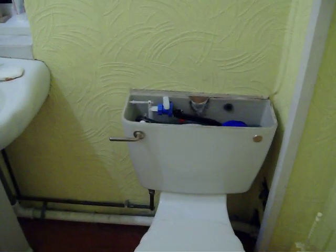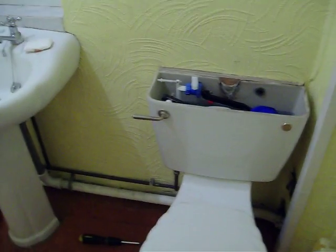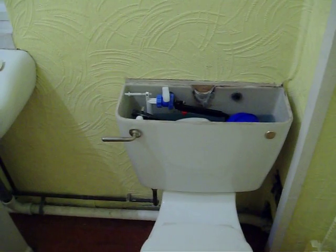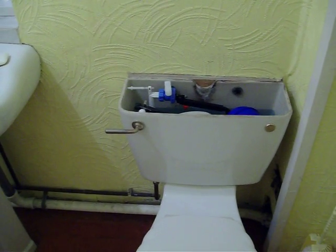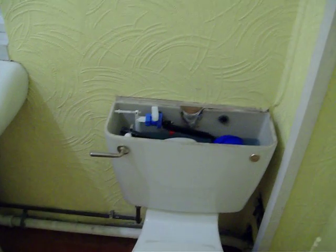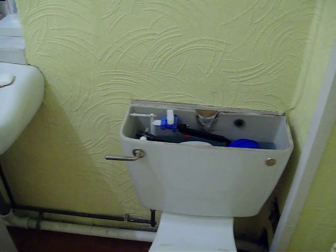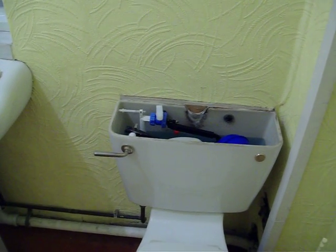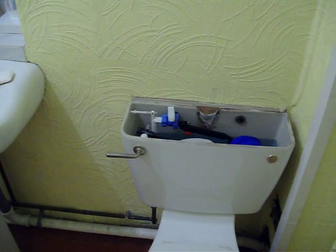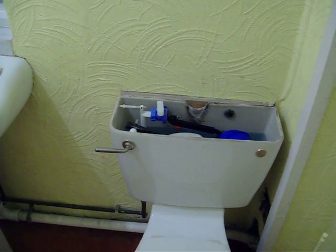Hi everyone. I just thought I'd show you a quick plumbing tip that could save you probably £60 or £70 — that's what it would cost you if you called a plumber out to do this, and it is so easy. I really don't think anybody would need to call a plumber for this, though I'm sure tons of people do. The average charge from a plumber is going to be at least £60 for the first hour, and this part from B&Q is £4.50.